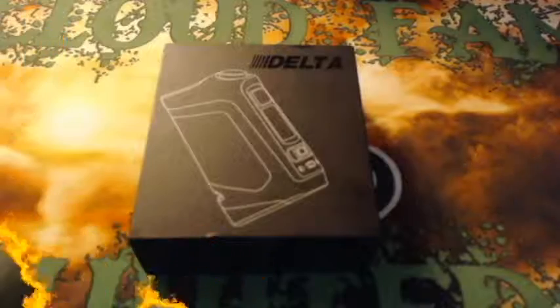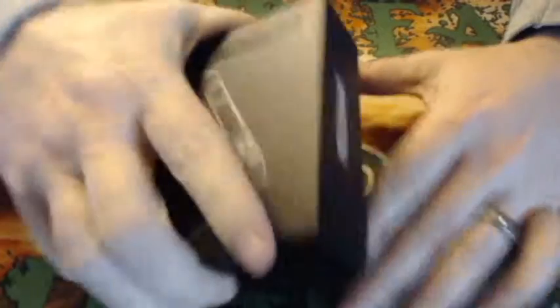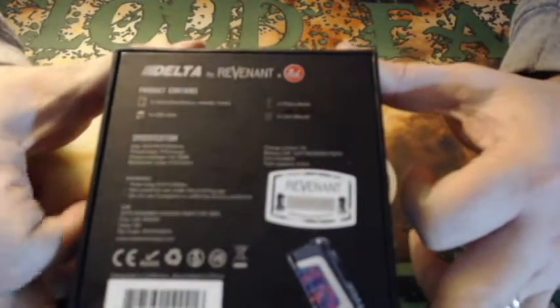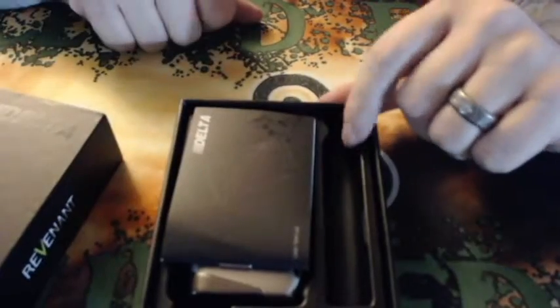Up close with the TVL Delta Revenant — quick spin of the box. Color codes are going to be on the bottom. Inside the box, this is not the kit, this is just the mod.